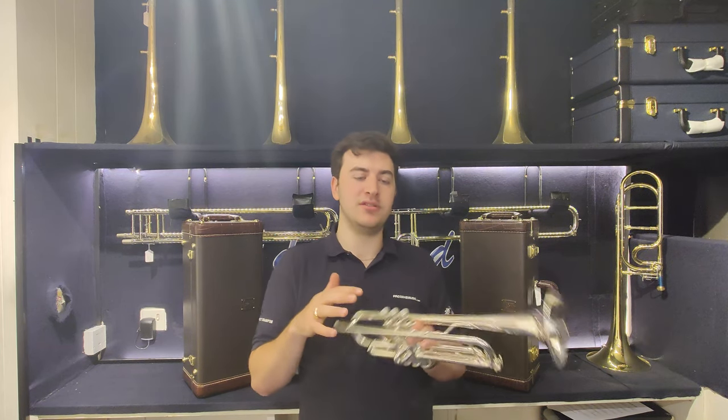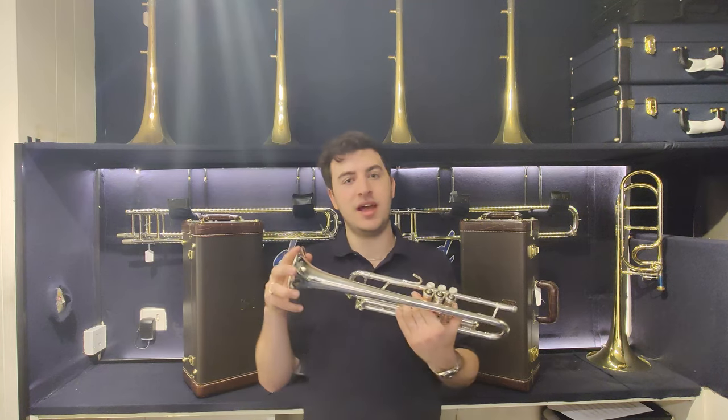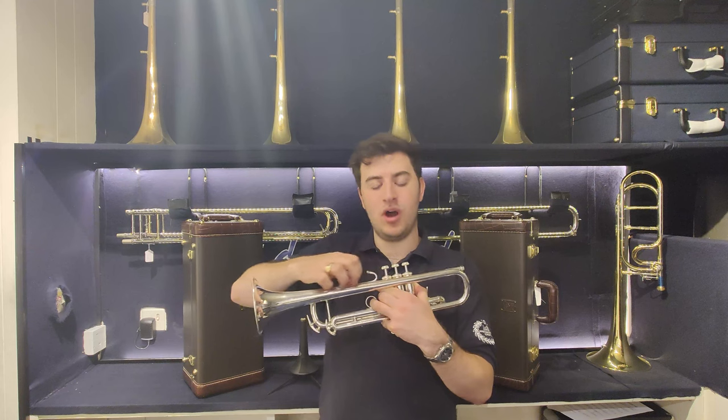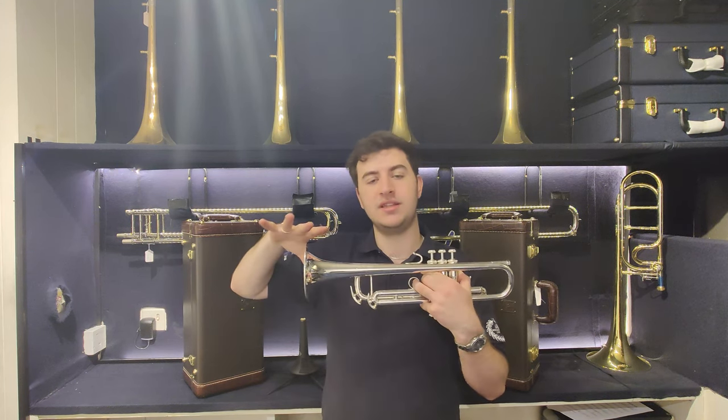The bell design is slightly different, so it has a two-piece bell rather than a one-piece bell, and it does come standard in a 43 bell shape, which means it's got a slightly wider taper up here towards the valves, rather than being such a dramatic flare towards the bell.